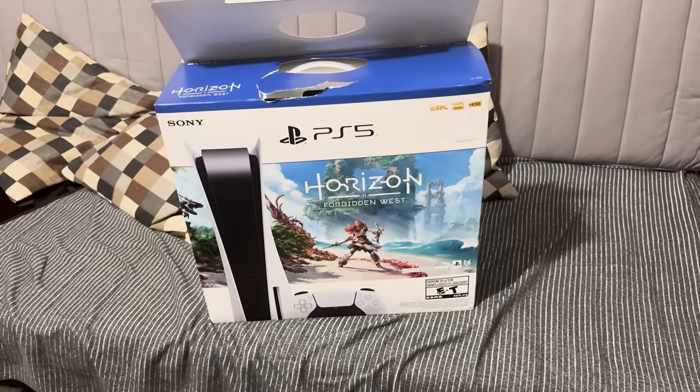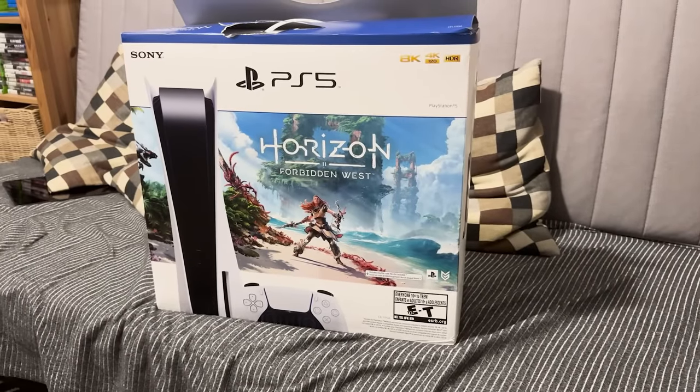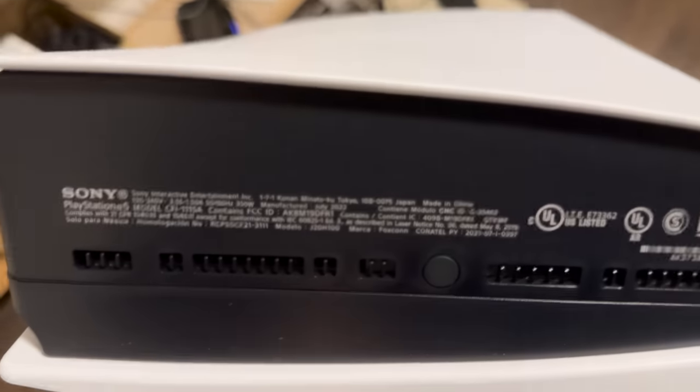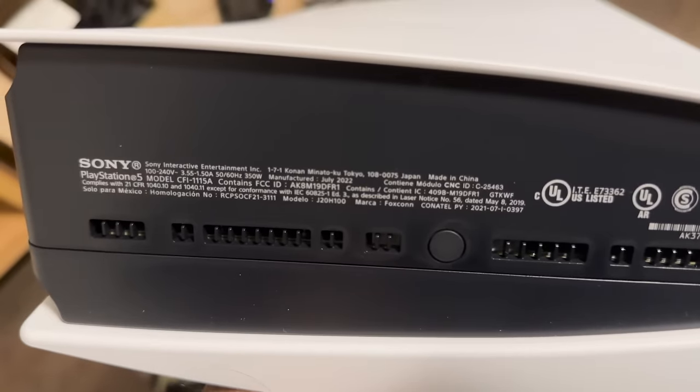I ended up getting a PlayStation 5 — the Horizon Forbidden West Bundle with a manufacturing date of July 2022. I talked to MVG, Modern Vintage Gamer, about this, and basically put this PS5 in the closet so that I could cover a hack someday. Unfortunately, my PlayStation 5 turned out to be a little bit too young to get hacked, so let's talk about the process.